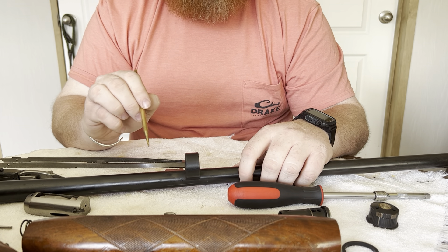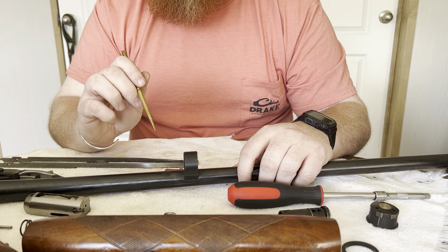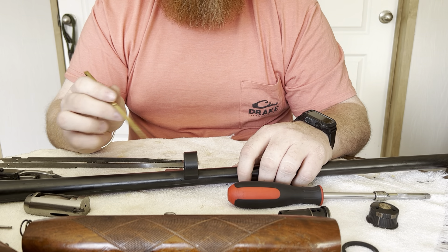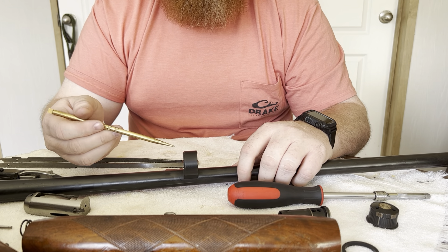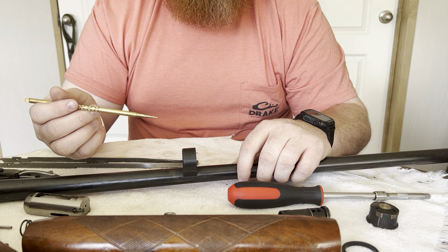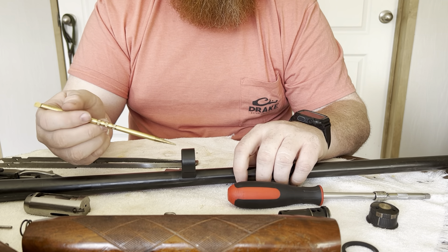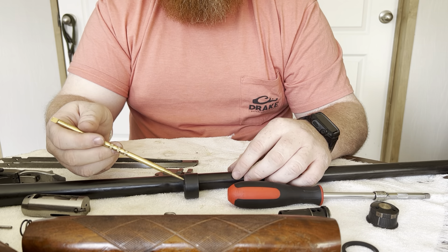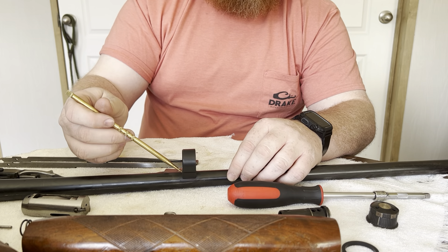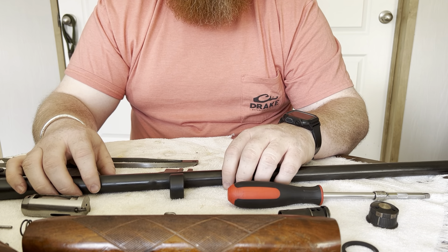The O-ring ensures there's a good enough seal so that gas can go into the magazine tube and operate on the gas piston to actuate the system. If you've got a Sportsman 58 and you're having intermittent cycling issues — works one shot, doesn't the next — check that everything looks good, pull the gun apart, check the ports to make sure they're clear and not gummed up, make sure the piston is clean. But then look at that seal — it may be hard and allowing gas to escape, not getting the full power on the gas piston.